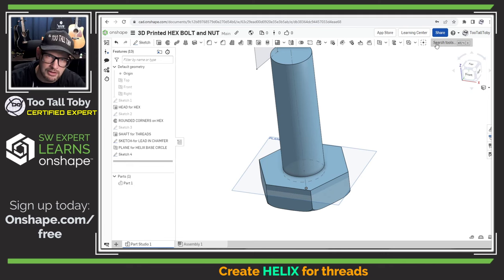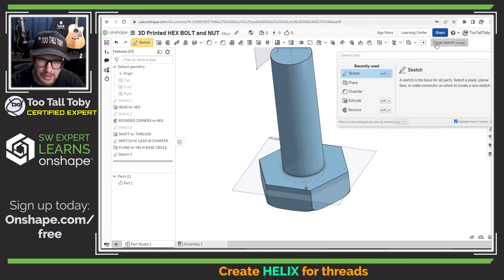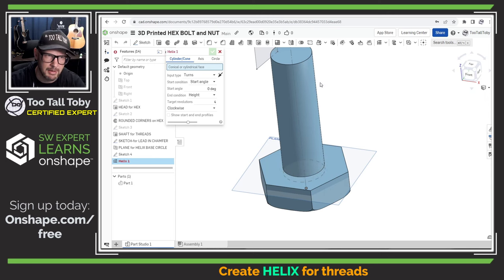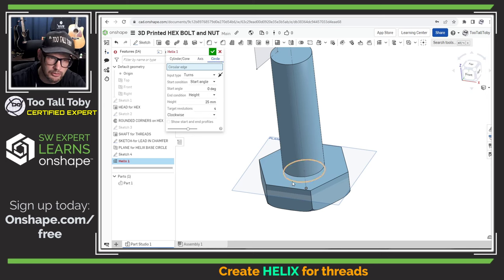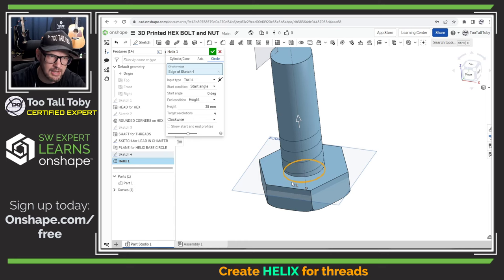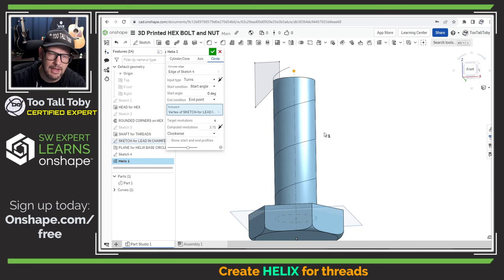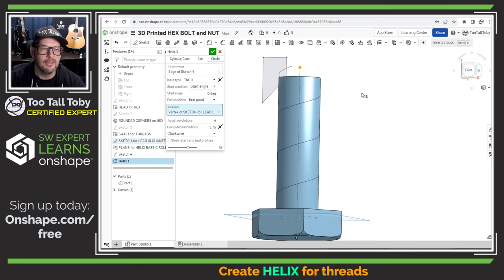If you don't know where the helix command is, that's fine — in Onshape we can always use the search tools command. Search for 'helix' and you can launch the command right from the search results. For the helix, I'm going to pick a circle, so here under 'choose your circular edge' I'll choose the sketch we created. For the height, I can define this with an end condition of 'end point,' and the end point of this helix is going to be the point we created in our layout sketch. Now we can see what the helix looks like.